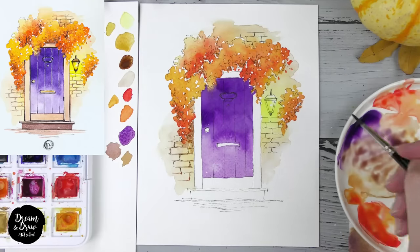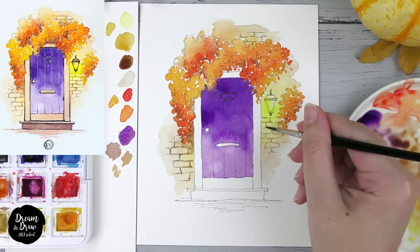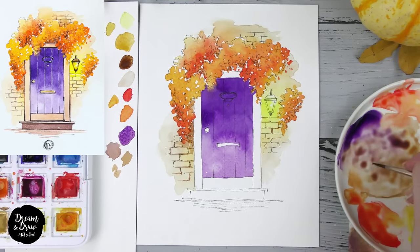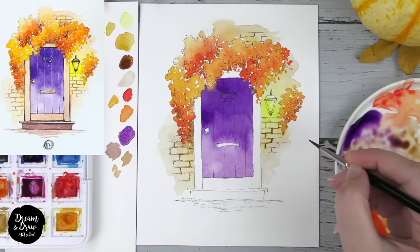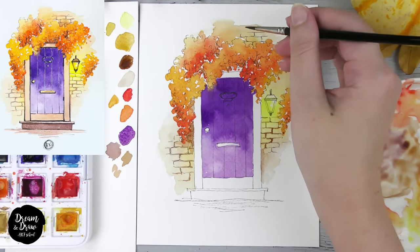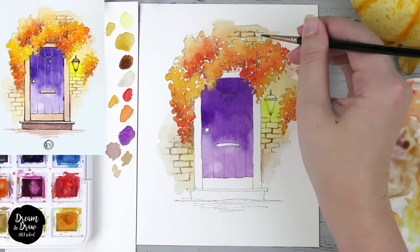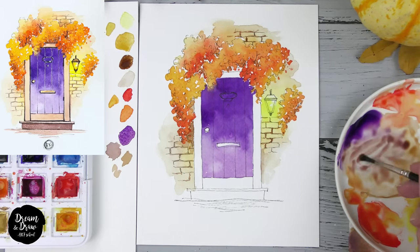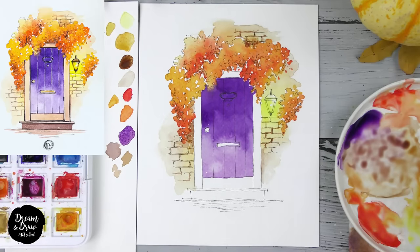I'll do the same on the other parts, using the lighter version near the lantern and darker version as I go down. I'm adding a bit of shadow on this area and mixing it with water, then the same thing on the other side, using the darker color to make a small shadow and mixing with water.